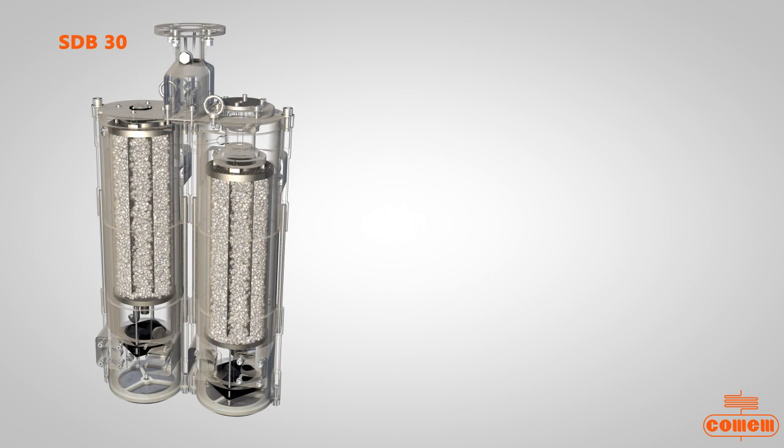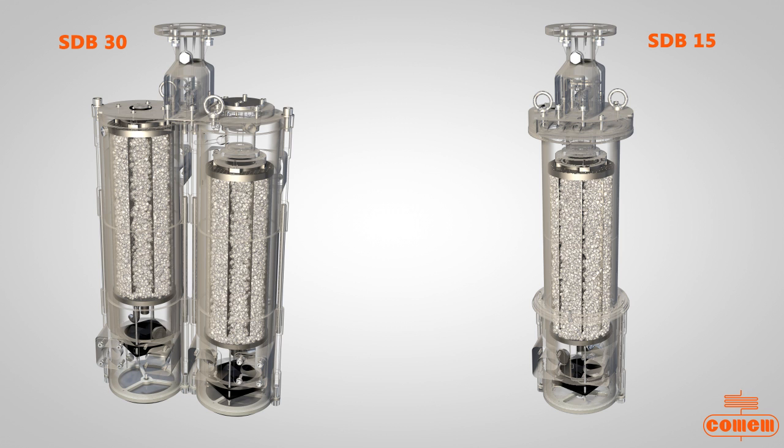The same unique double tank operating principle is applicable to our SDB15 with its innovative coaxial tank.